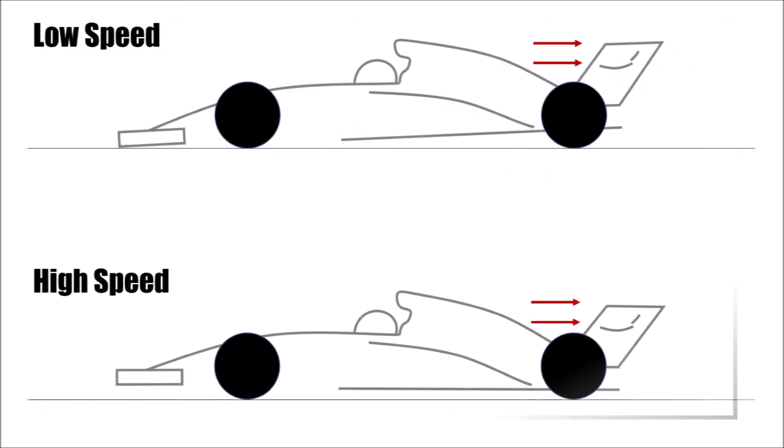If the car then travels at high speeds at the end of the straight, the rake angle of the car changes due to the rearward aero balance, and so the angle of attack for the rear wing changes too. The result is that an open flap can now, in this situation, also create lift.